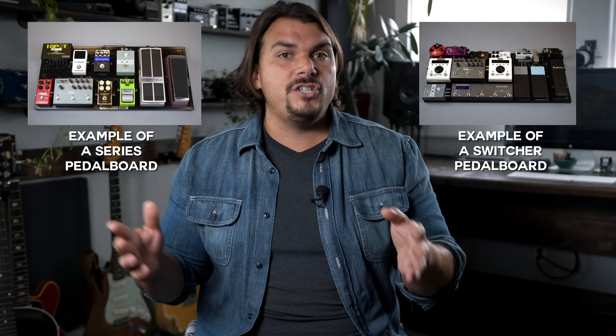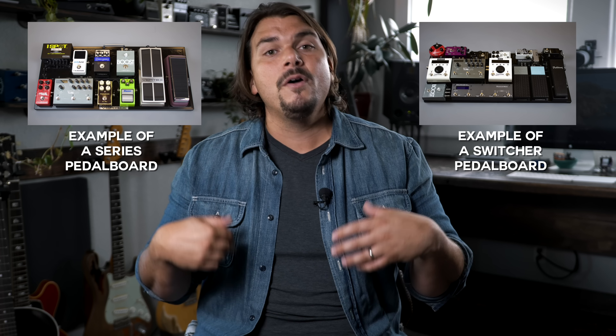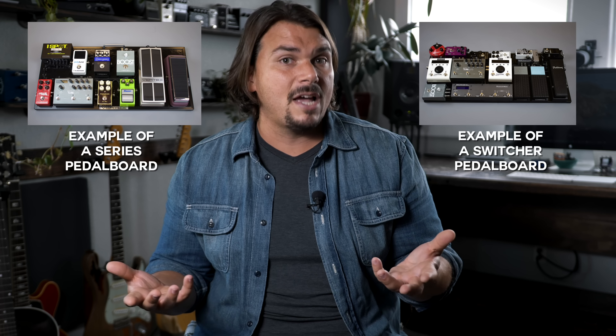In order to determine overall pricing, we're going to come up with a fictitious rig visualized in two different formats. Format one is a standard serialized rig — one pedal into the next from guitar all the way to the amplifier — but with specific pedals wired into a switcher so you can get a differentiated rate. Having pedals in a switcher is a more expensive, more time-consuming build.